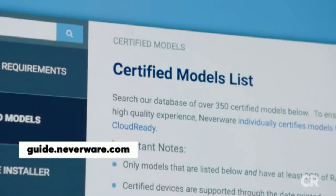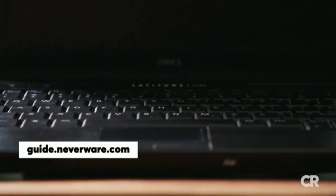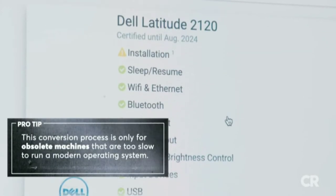Use the certified model finder on Neverware's website to make sure the old laptop you're going to convert is compatible with the software. Click on your model for installation notes or any restrictions that may apply.